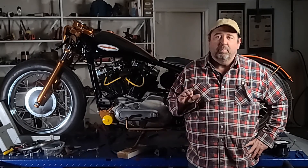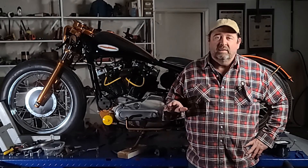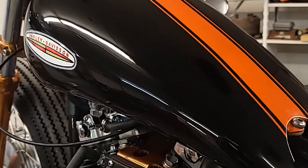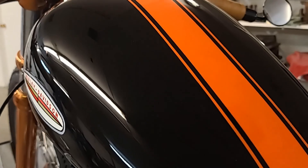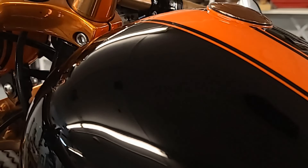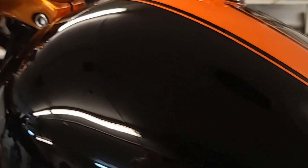Needless to say, the paint came out excellent. Take a look. That did not come out too shabby. The clear coat did just what it was supposed to do, and the Rust-Oleum did exactly what I wanted it to. Besides just saving me money, it actually came out very, very nice.